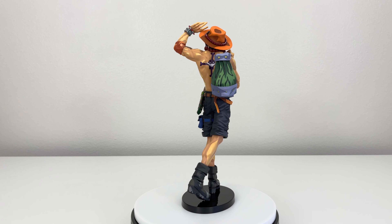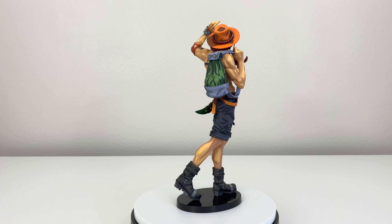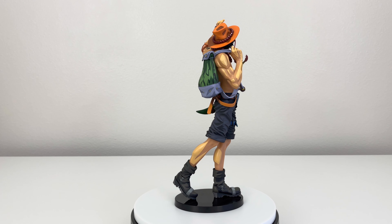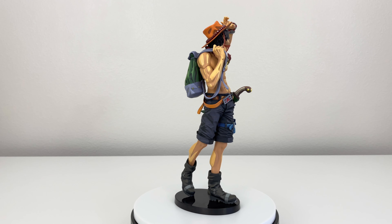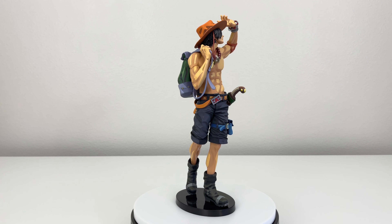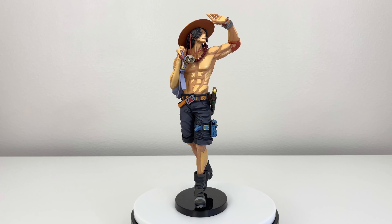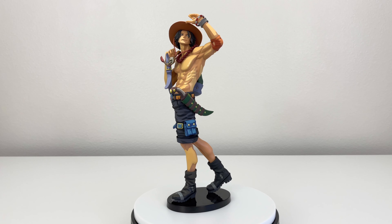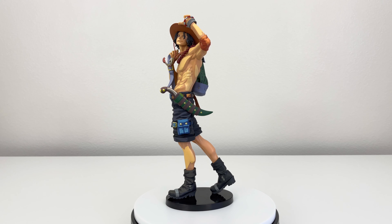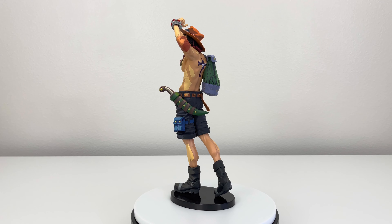Now do I recommend this figure? It really depends — it depends if you're a big fan of Portgas D. Ace. If you are, then yes, I'd recommend it. The pose I do like, even though you can't really see it that well since it's basically sideways — I still think it's a good pose. I do recommend it if you're a big fan of Ace, or if you don't already have the other Portgas D. Ace Manga Dimension. But if you already have one, then maybe you don't need to get this one.